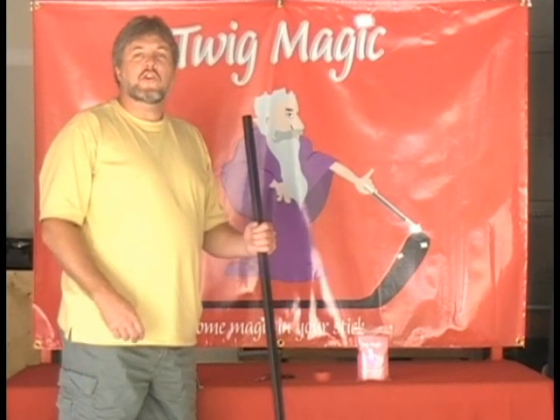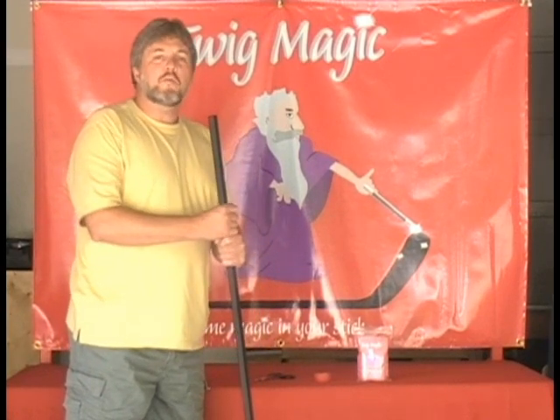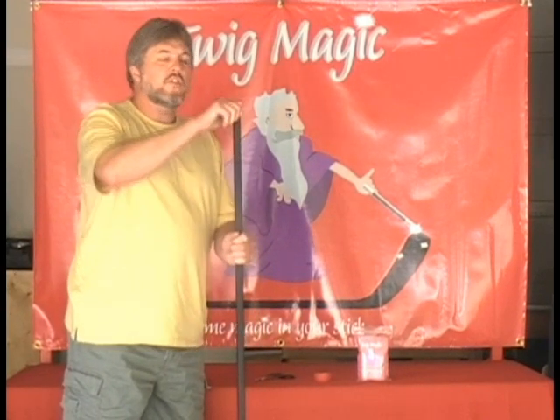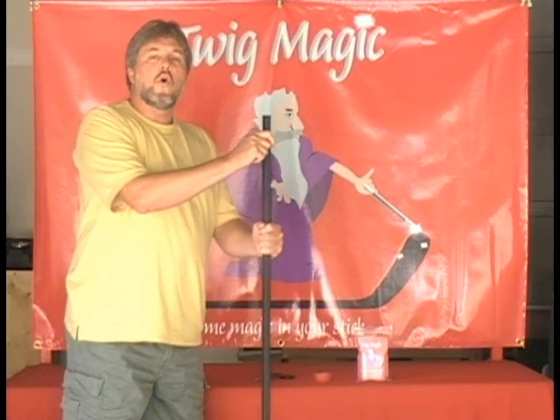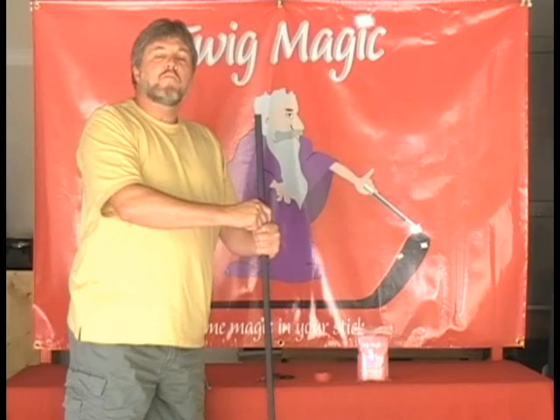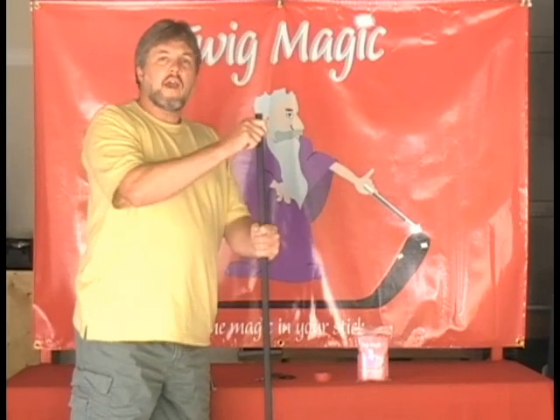Welcome to the Twig Magic instructional video. First thing we're going to do is prepare our stick. With a brand new stick, remove the plastic butt cap. If you have an older stick that has tape, remove the tape from the handle.